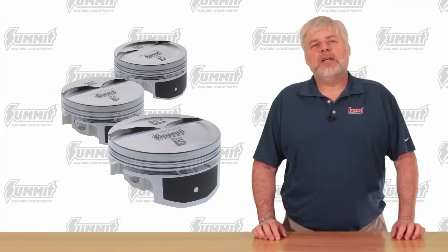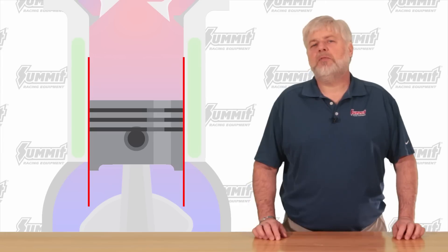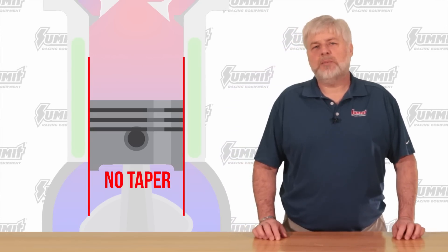The Pro LS line also has stroker versions with boost and nitrous compression ratios. Stroker pistons are shorter, so extra care must be taken to keep them stable in the bores. A stroker pulls the piston further down at bottom dead center, reducing the amount of piston skirt riding in the bore. The key to stability at bottom dead center is ensuring the bottom of the piston skirt remains at full diameter without taper — any taper creates a sharp edge that will quickly eat the piston skirts. Pro LS Pistons raise the point at which taper is introduced higher than other pistons on the market, ensuring the piston guides itself up the bore smoothly as it comes off bottom dead center.